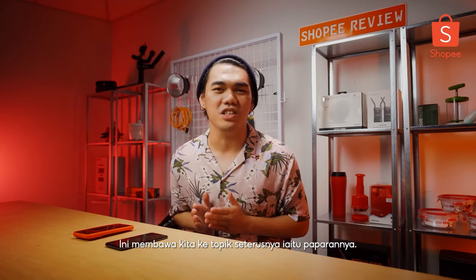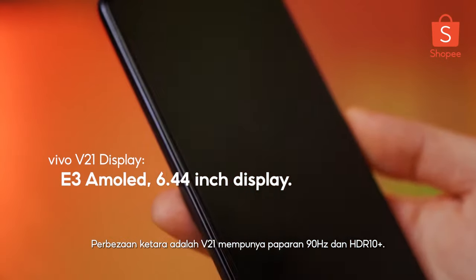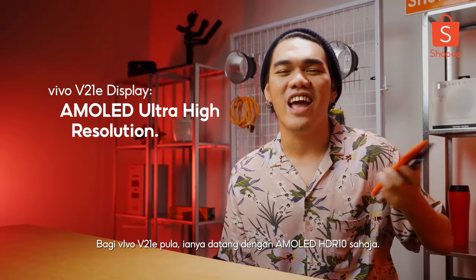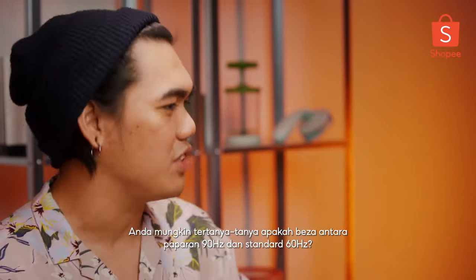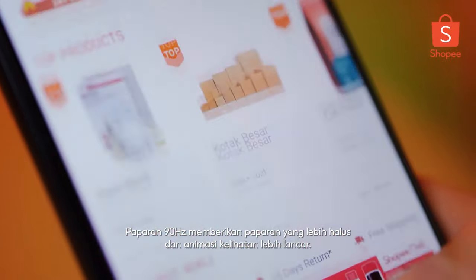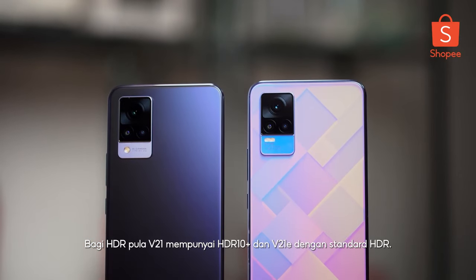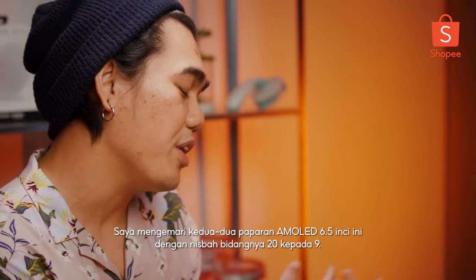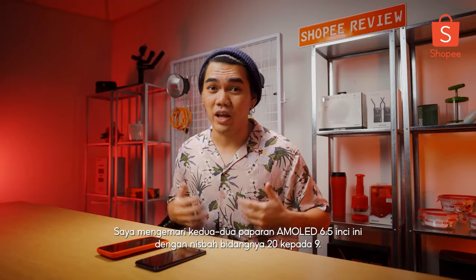Vivo included an AMOLED display this time around. The biggest difference is that the V21 has a 90Hz display and also HDR10+. For the V21e, it's a standard AMOLED with HDR10 only. What's the difference between 90Hz and 60Hz? 90Hz gives you that smooth and buttery feel — the whole animation is just a lot snappier. I love it. And both phones share a 20x9 aspect ratio on a 6.4-inch AMOLED display. You can never go wrong with that.